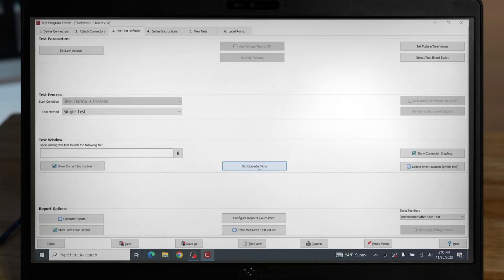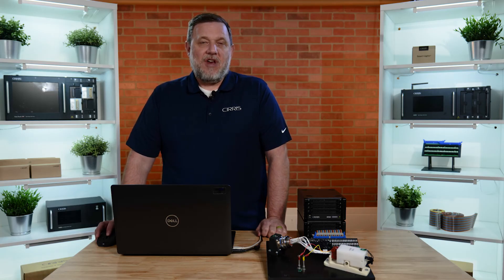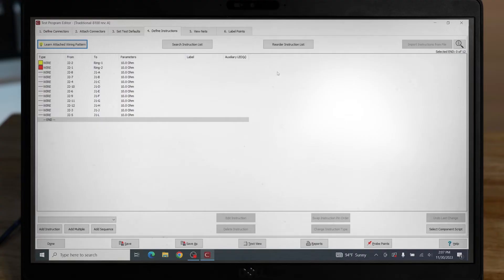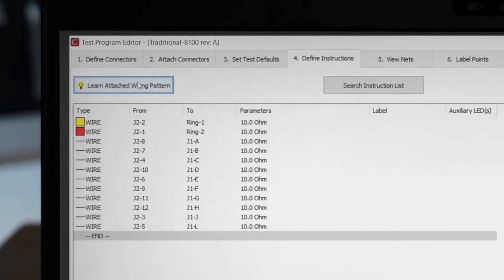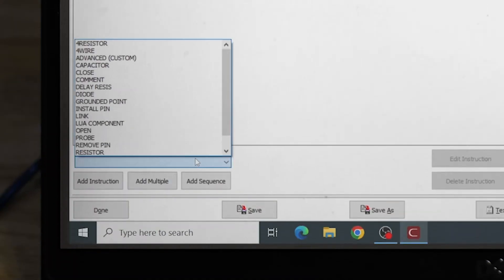Here we can also set our operator notes, operator inputs, and configure our test reports. For more information on these, there are resources in the description. Tab four, Define Instructions, is where we have the ability to add different instructions for what the tester will be looking for. You have two options: you can allow the 8100 to automatically learn the test instructions, or you can manually enter the instructions using the different instruction options at the bottom.